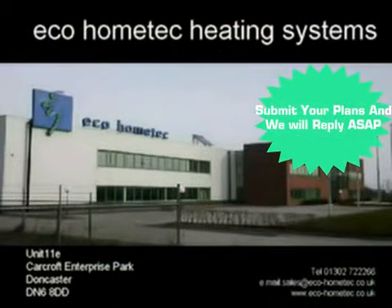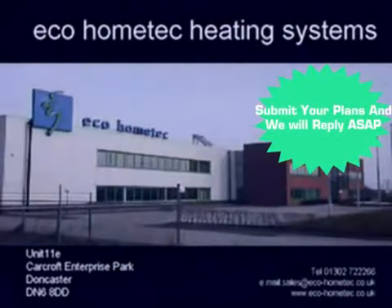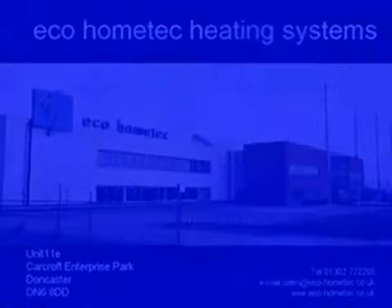solar hot water heating systems, or mains pressure hot water cylinders, then call us now on 01302 72266. Ecotherm underfloor heating system.